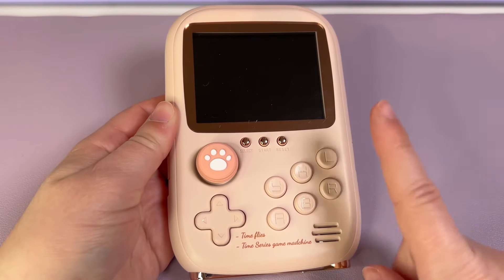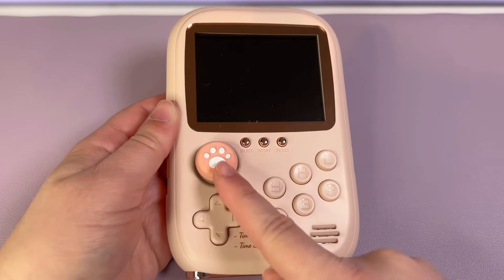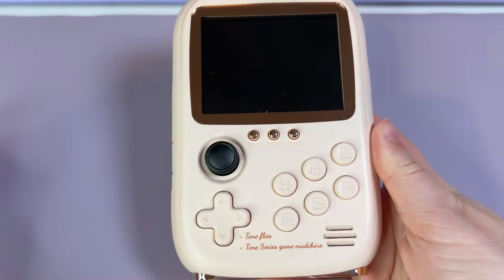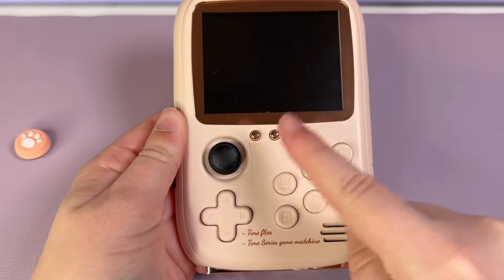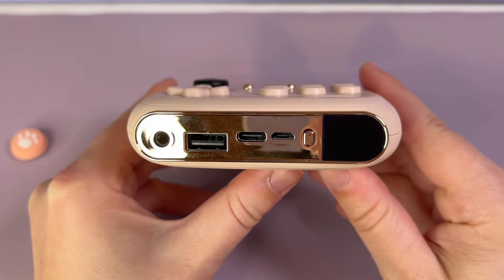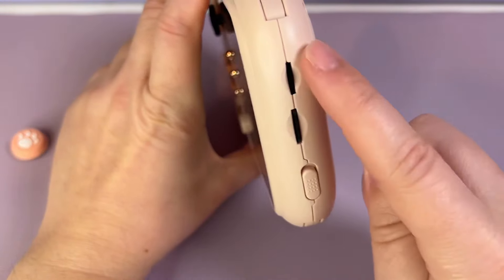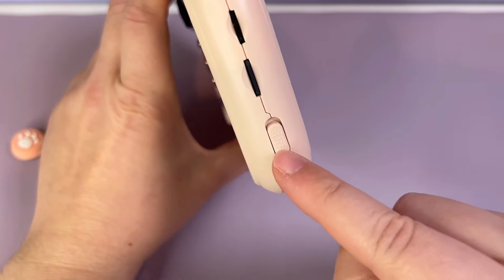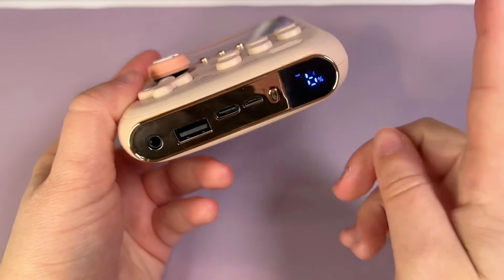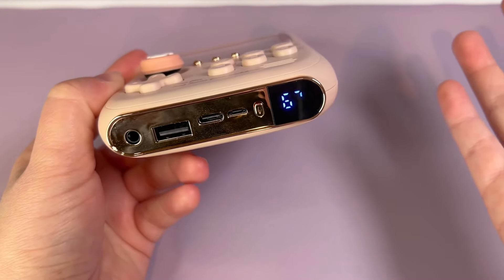The trigger buttons are actually on the front — L and R — which is a little weird. You get YXAB buttons, a D-pad, and a joystick on the front, and it comes with a little paw cover you can optionally use. On the bottom you have a reset button, start, and select. You'll also find a headphone jack, a USB-A port, a USB-C port, a micro-USB port, and a charge indicator button. On top there's a volume slider, a micro SD card slot, and the power button for the console. In the box you also get a Lightning charging cable and a USB-C charging cable. In real life the display reads 68, but for some reason it's going crazy on camera.